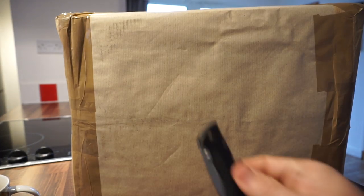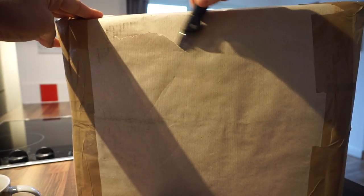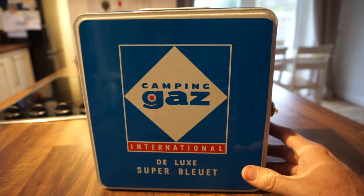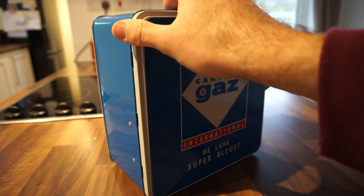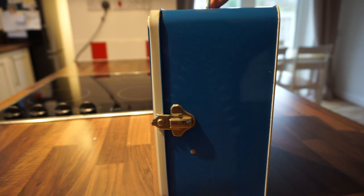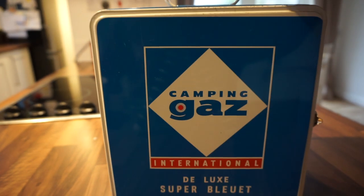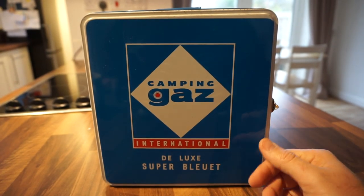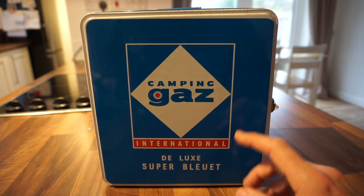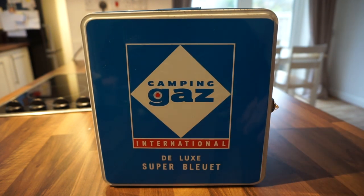You've got to have a swig of coffee on an unboxing video, haven't you? Here we have the box - it's quite heavy. So this almost brings a tear to the eye. Look at the condition it's in. It's a Camping Gaz Super Bluette vintage camping stove. It comes in this sort of tin box. It's got a metallic clasp on the side and a carry handle on the top. I got this for £10 on eBay - an absolute bargain. They're usually totally rusted up and dented, but this is in near mint condition.